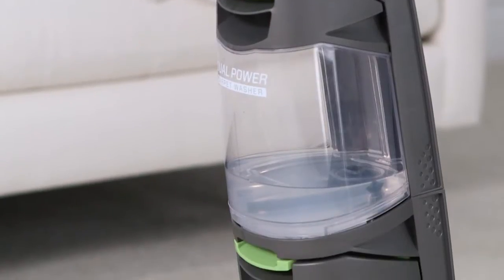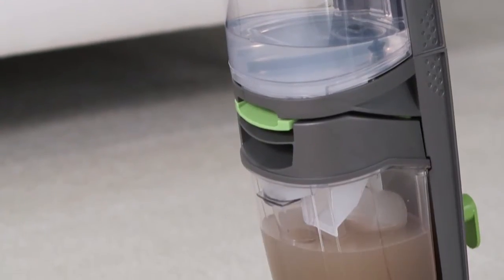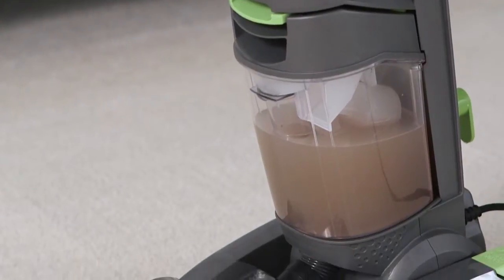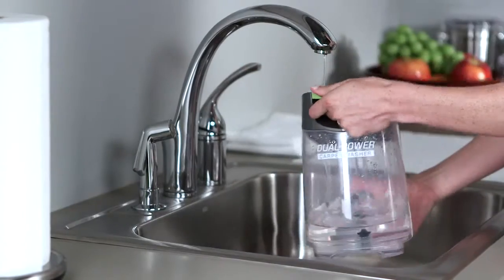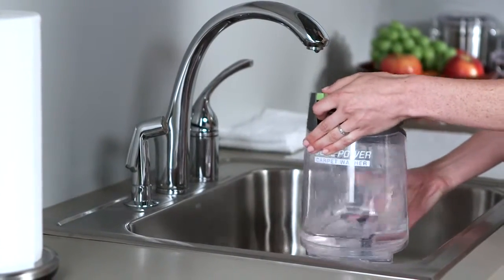The last thing to do is to make sure you properly empty both the clean and dirty water tanks. First, squeeze the latch on the clean water tank and empty out any remaining cleaning solution. Rinse it out really well and let it air dry.